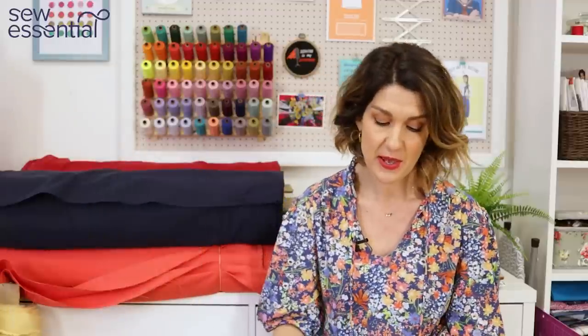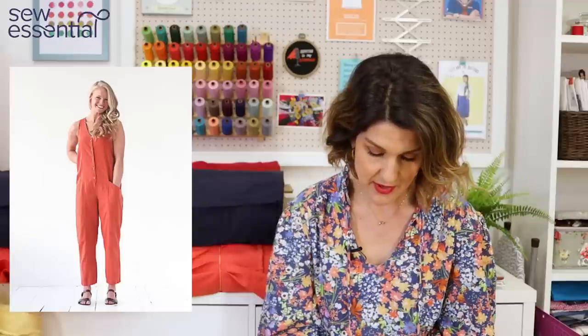Now let's get started with the pattern selections. The first look I wanted to share is the linen jumpsuit — I've seen so many gorgeous ones out there. Really contemporary, casual jumpsuits you can just slip on with sandals or trainers and throw a linen jacket over the top. To recreate this look I would use the True Bias Rory Jumpsuit, which runs in sizes 0 to 18. The size 0 is a 32-inch chest, 26-inch waist and 34-inch hip, and the 18 is a 44.5-inch bust, 38.5-inch waist and 46.5-inch hip.